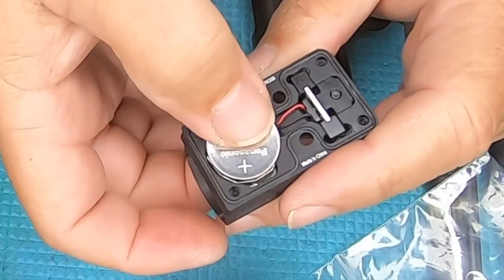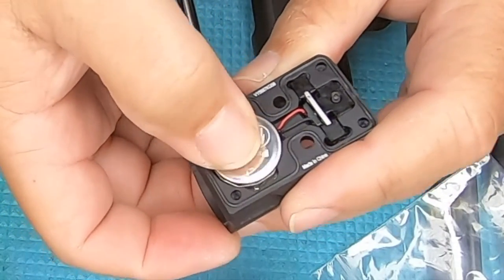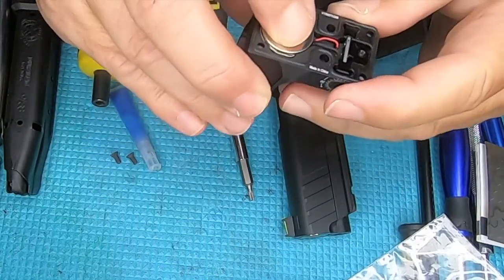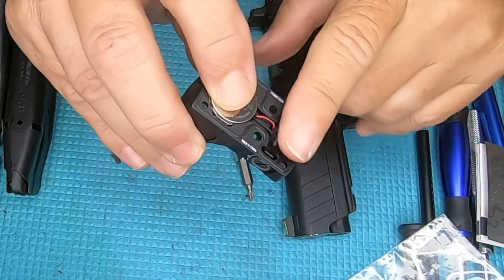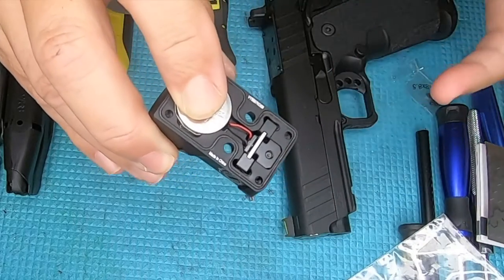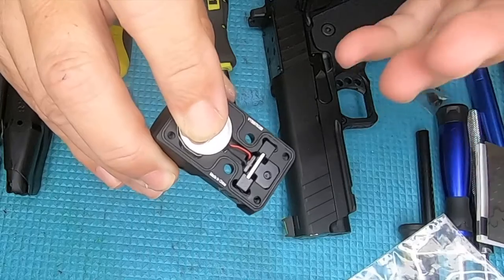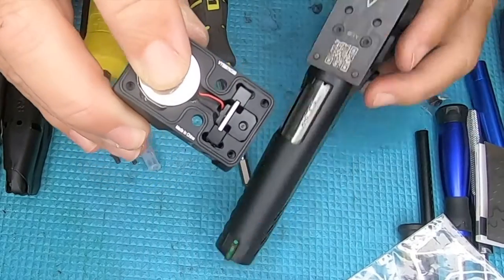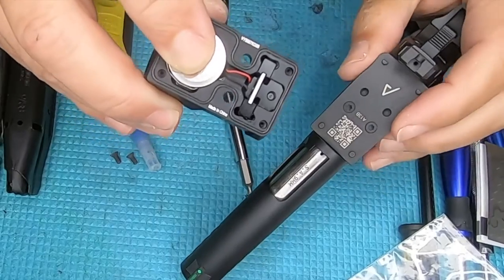We want to install our battery plus side up — just gently press it into position, nice and flush in there. The instructions state that it comes with a base plate to keep out dust and dirt, but I do not have a base plate that came with mine, so I'm going to install it directly onto the mounting plate.